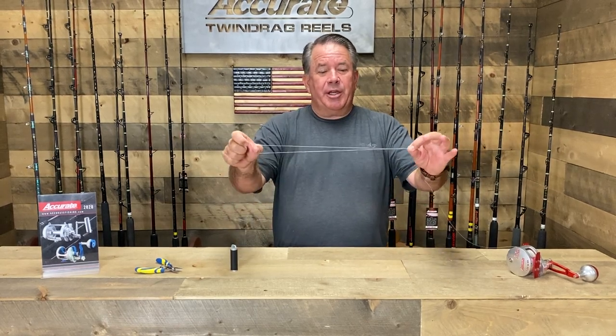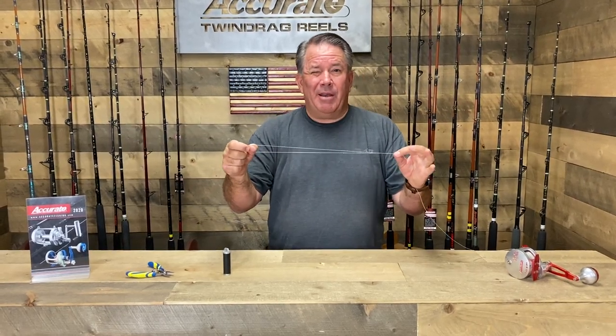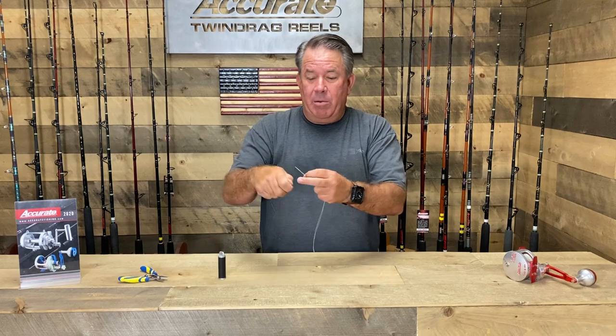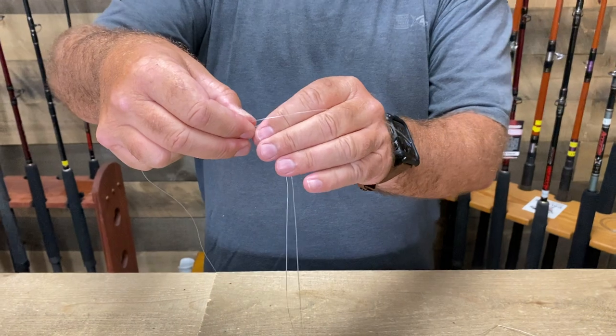So you take your bimini — this is for a lighter line, you're talking stuff where you're going to tie a bimini, so probably 30 to 50 or 65 pound — to attach a leader to it. Here's your bimini; you want to make sure your bimini is straight and get a loop in the end of your bimini. Here's your leader, this is 40 pound.